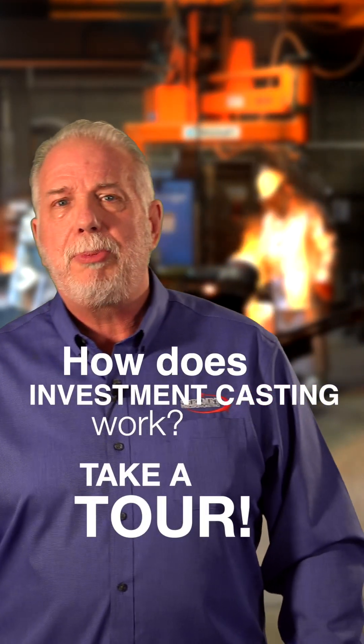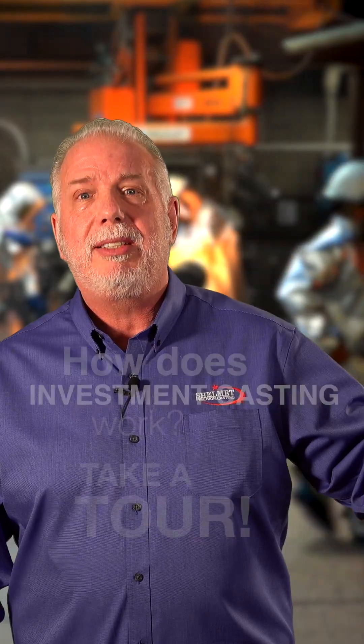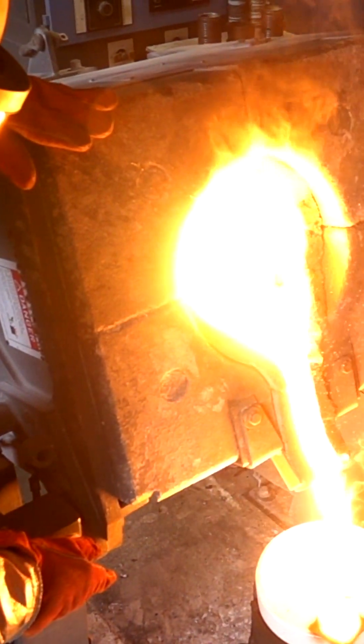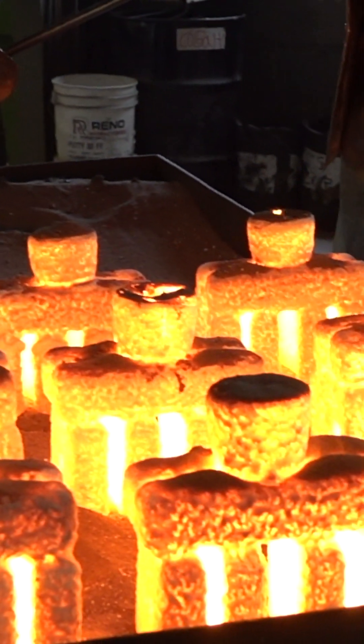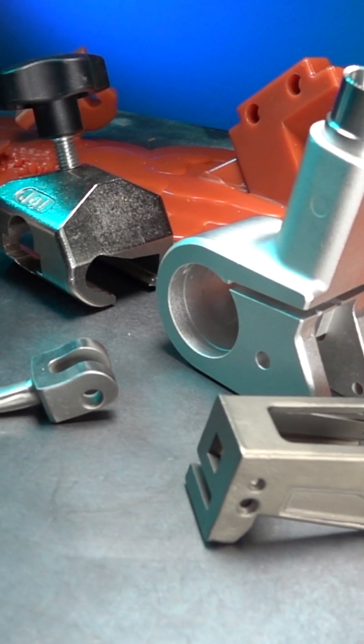Are you searching Google for how investment casting works? If you click here, I'm going to give you a complete tour on the process. Investment castings allow you to cast in dimensions that are not obtainable in other processes. With investment casting, you get near net shape, where many times you can get the shape where as soon as it's cast, you can use it as is.